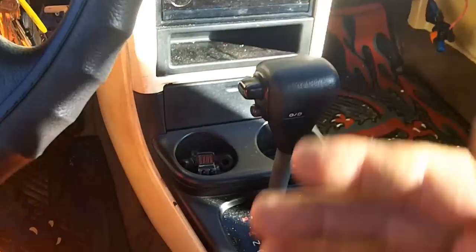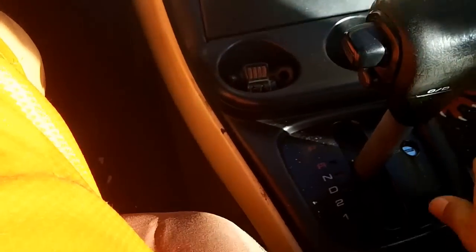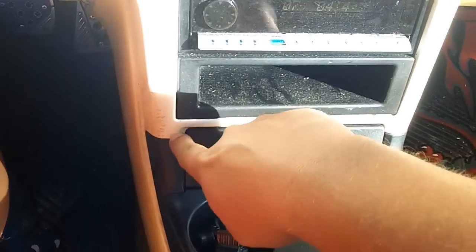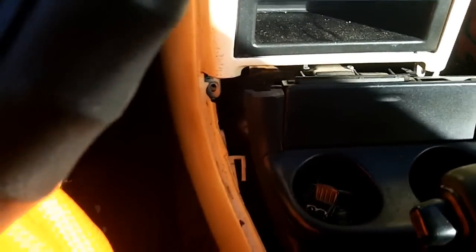First thing to do is remove the center console. To remove the cup holders, you just pull up a little bit and take out that piece. I have done a video on dash panel disassembly before, but I didn't actually remove the dash panel, so this could be an addendum. Put your car in neutral, then pull this back — make sure you don't pull up or you might crack this joint right here, so pull straight back. Then disconnect this connector here, which is kind of a pain to get to.